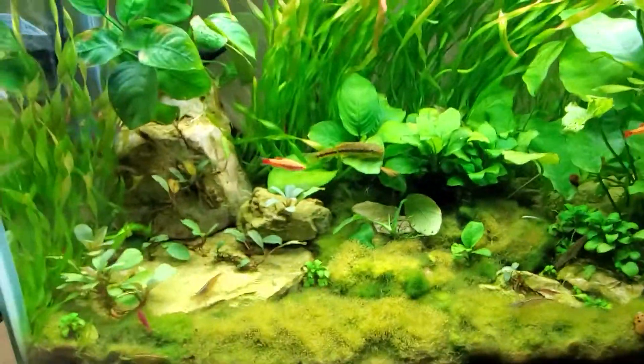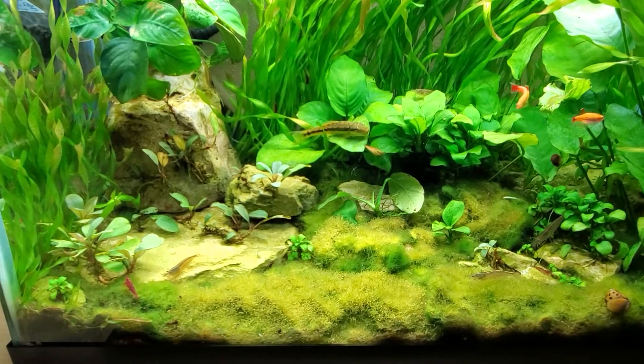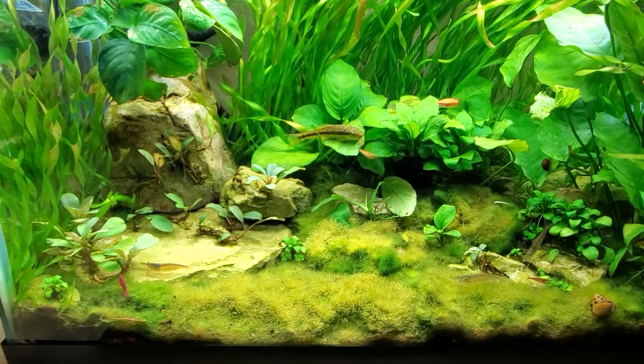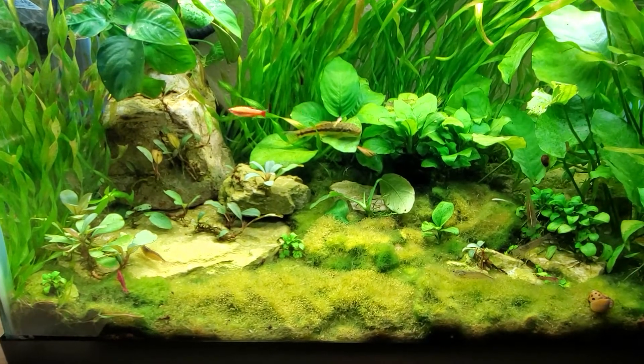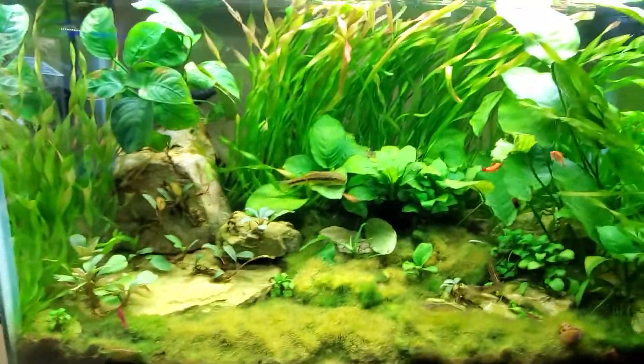The marimo is all glued up and placed in there. It has expanded quite a lot since I originally did it. The Bucephalandra is going really well, as is, as you can see, all my Anubias. This tank will pearl in the afternoon.